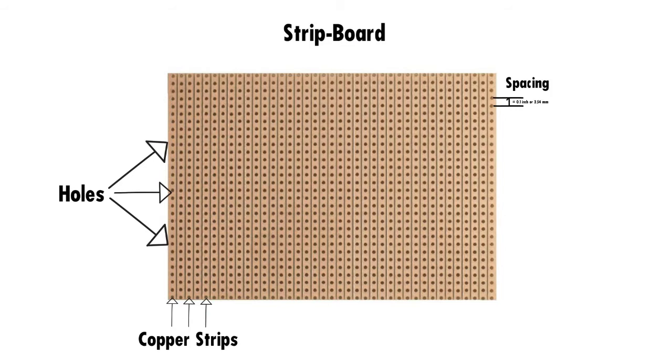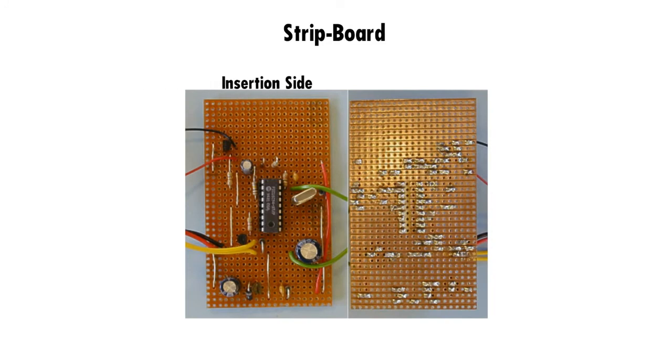The copper tracks form parallel paths which can be connected to components in parallel connection. The copper tracks can be disconnected as per our needs using a sharp tool to scratch and disconnect them. Here you can watch that the components are inserted through the insertion side and are soldered on the soldering side. Connections between components can be directly soldered to each other or else connecting wires can be used.